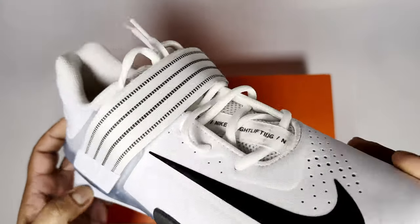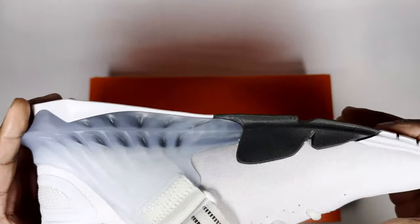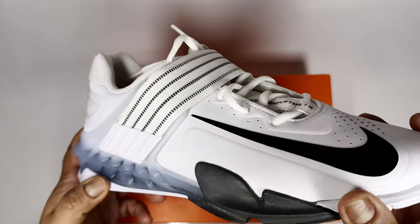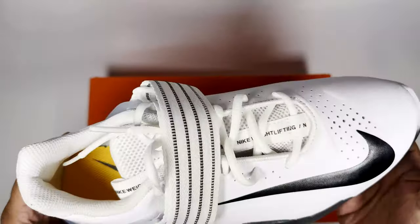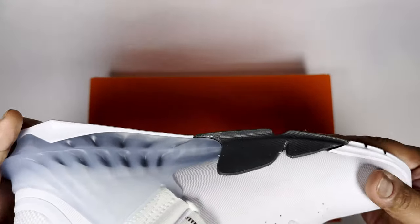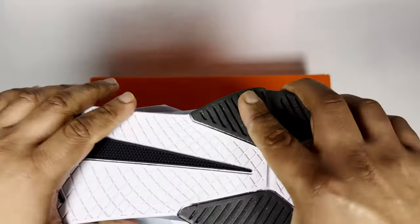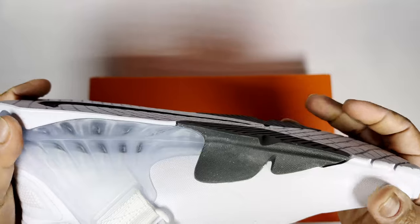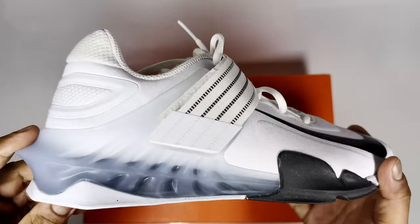I do enjoy lifting weights, though I wouldn't say I'm a pro. These feel more solid and firmer on foot than a Metcon, which isn't necessarily a bad thing. They feel very stable — apart from the front, there's no flexibility in the heel and forefoot area.